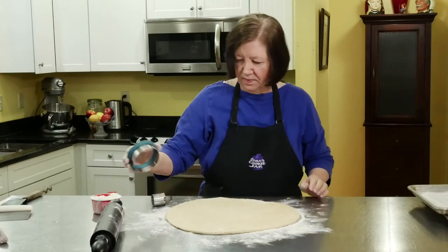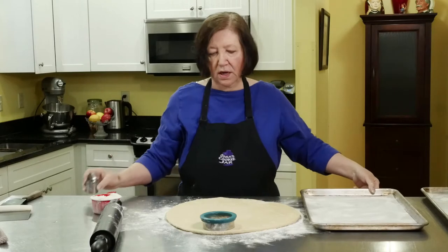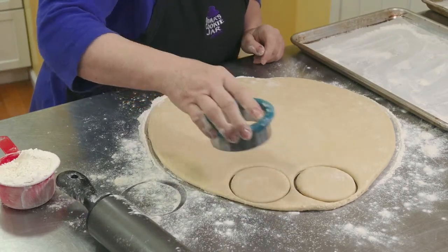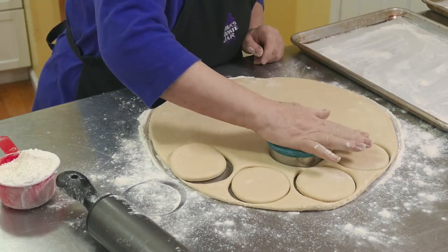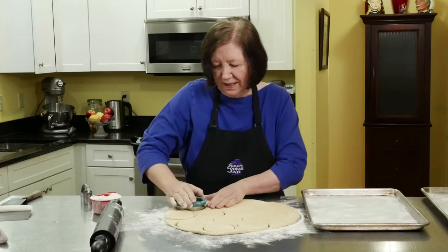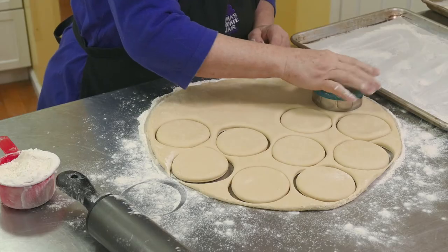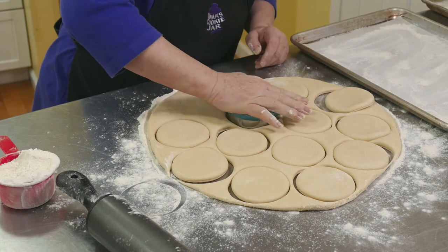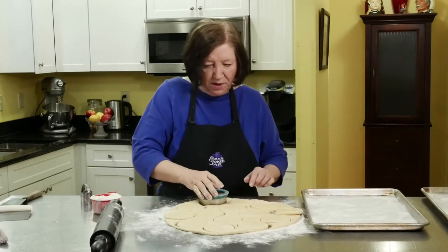I've got my round cutters and a sheet pan that's dusted with flour — I've got parchment paper on it. You can use wax paper; you don't have to use parchment paper, which is kind of expensive. If you want to, you can try to re-roll this dough and use it again, but it really doesn't come out as well. I'd rather have fewer good doughnuts than more bad ones — not that they'd be bad, they just wouldn't be quite as light. How many doughnuts can you eat in one day anyway, unless you're having a party?